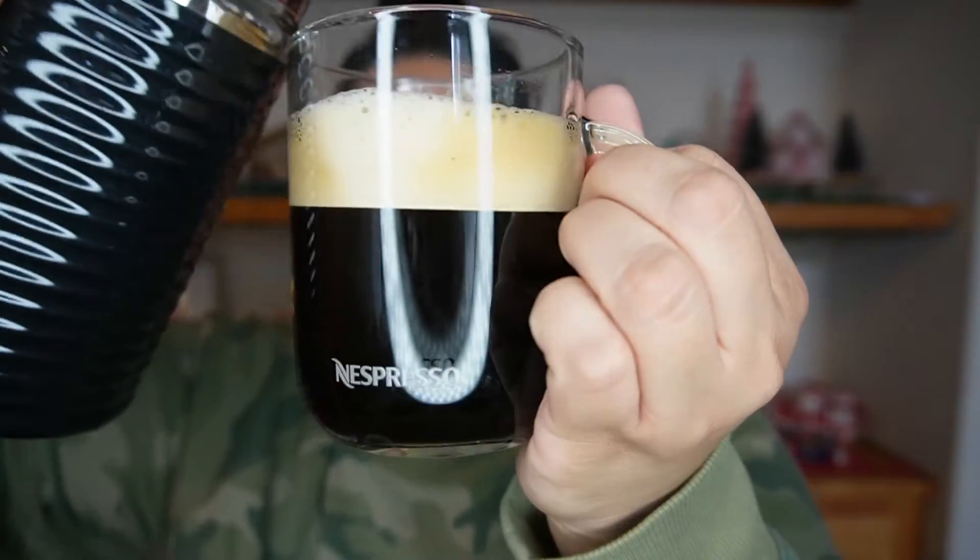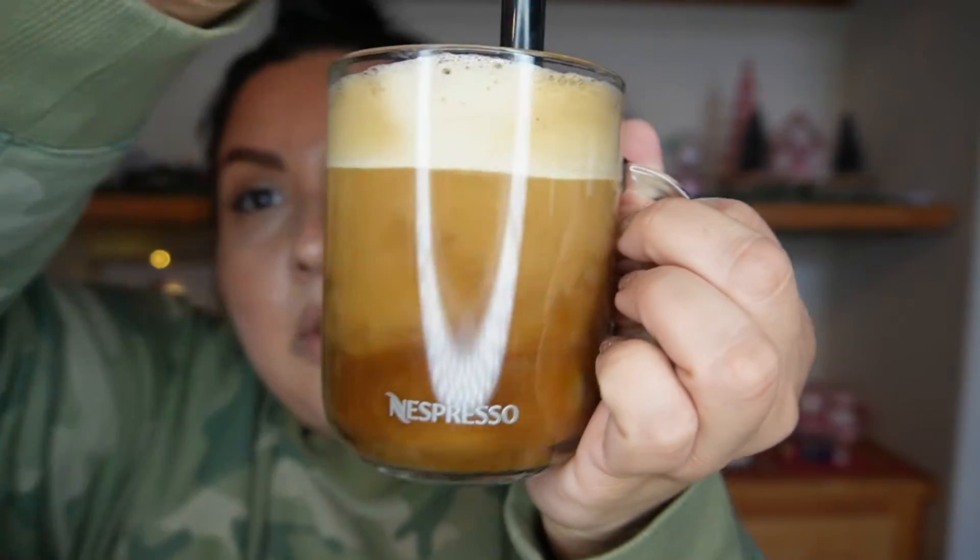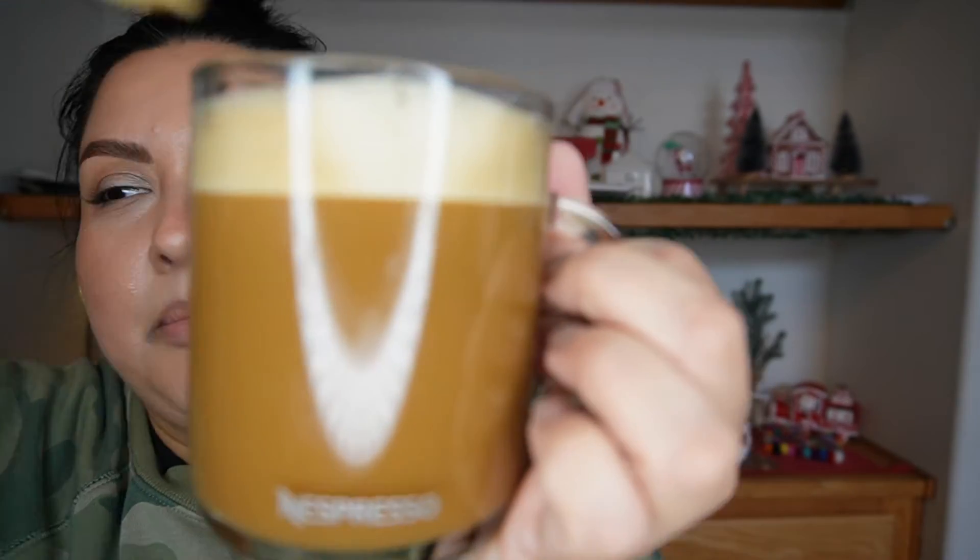I ended up combining oat milk and almond milk, both plain unsweetened. That's really light — very light flavored. It definitely tastes like it has ginger in it, but it is a very light ginger taste.